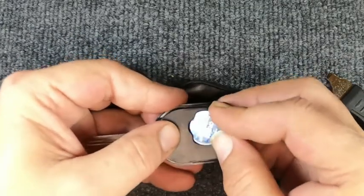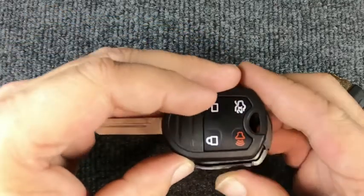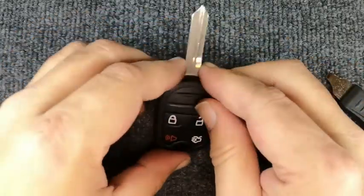We'll go ahead and reassemble it — we got lucky on that one. Make sure your seal is sitting down in there. Take and flip your remote over and go ahead and snap it back together, and you're done.